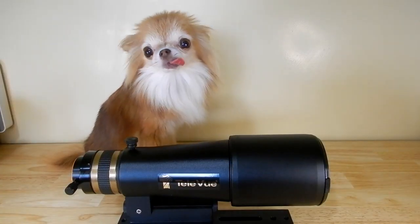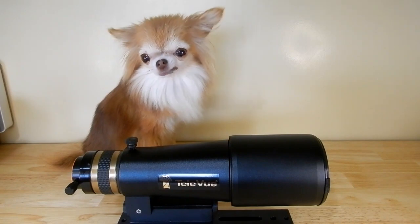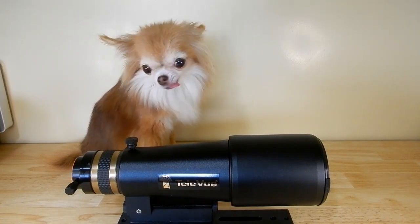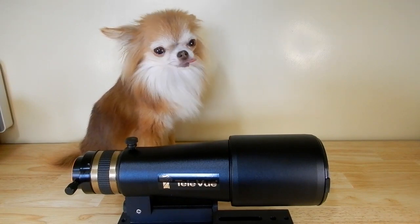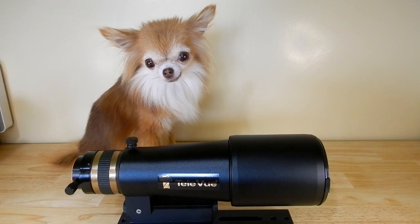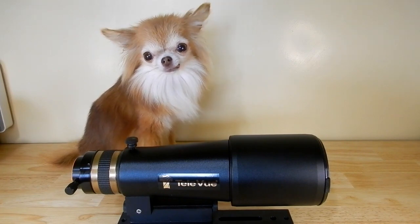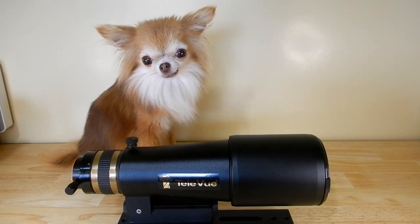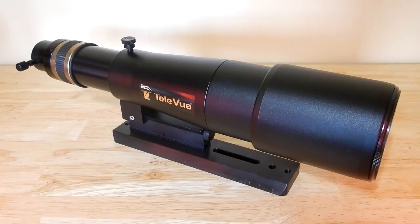I've got my little Moose here — a 2.3-pound Chihuahua — who's showing you just how small this little refractor is. She loves it. She's not saying much today, but she rarely does.